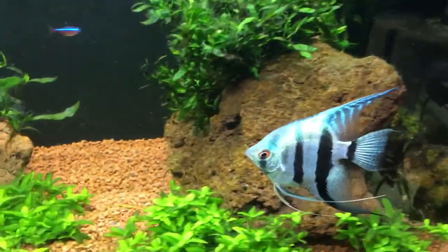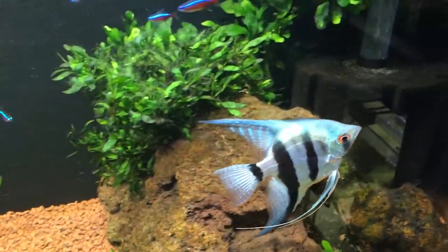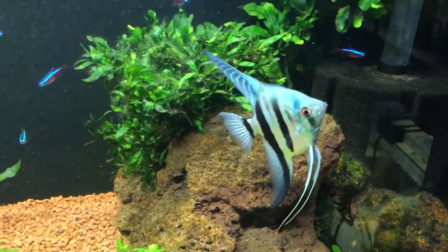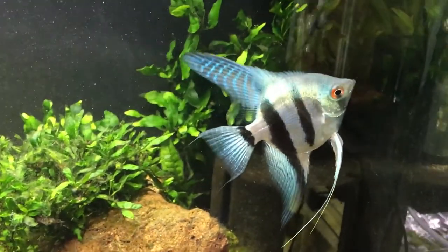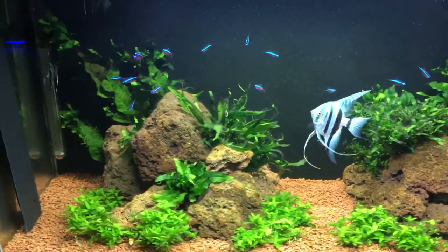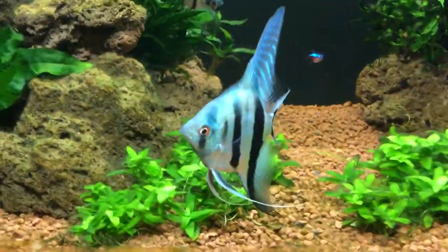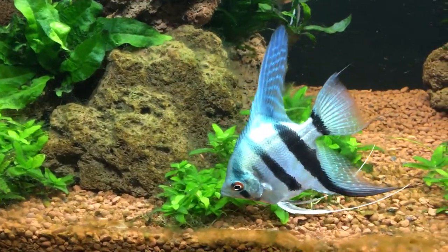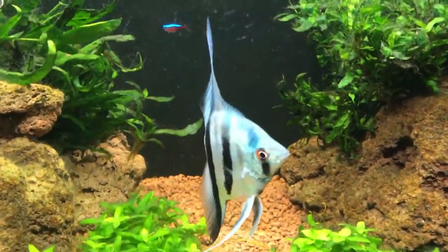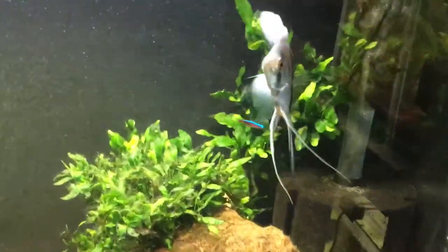The eggs take around three days to hatch and then become wigglers - sometimes two days, but generally around the third day. Around the seventh day they'll become free swimming, having used up their yolk sacs, so you want to start feeding them on newly hatched baby brine shrimp. If you don't want to use baby brine, I also grind Tetra Pro Color into a fine powder and the babies will eat that. You'll be feeding them that for probably one to two months before moving them onto bloodworm and larger foods.